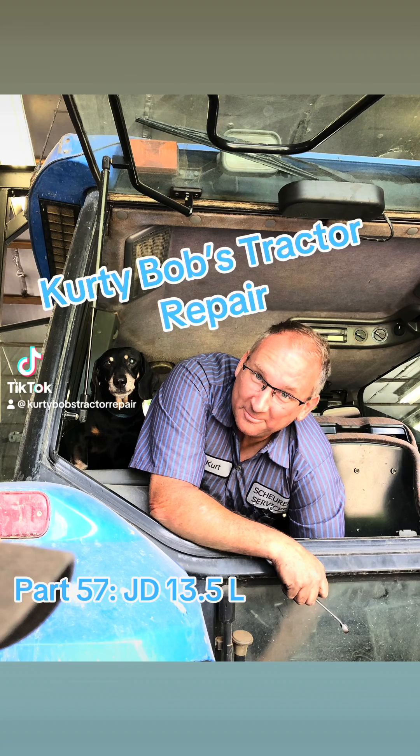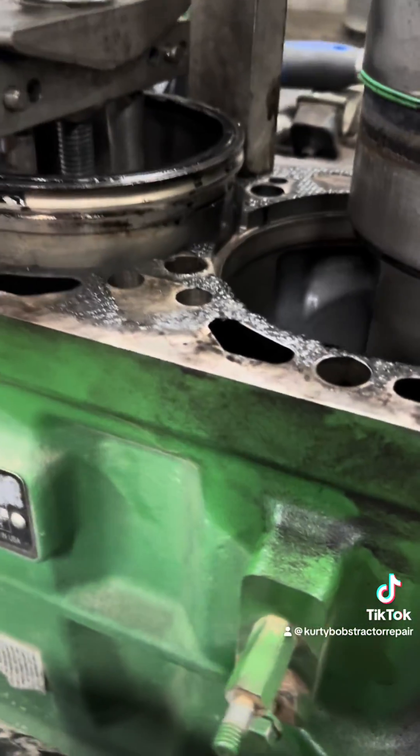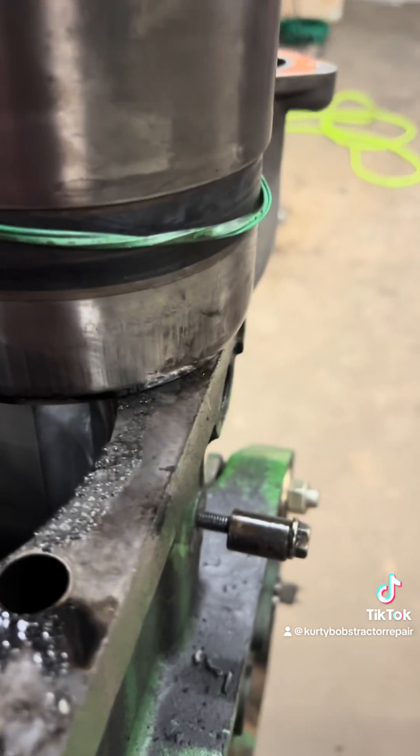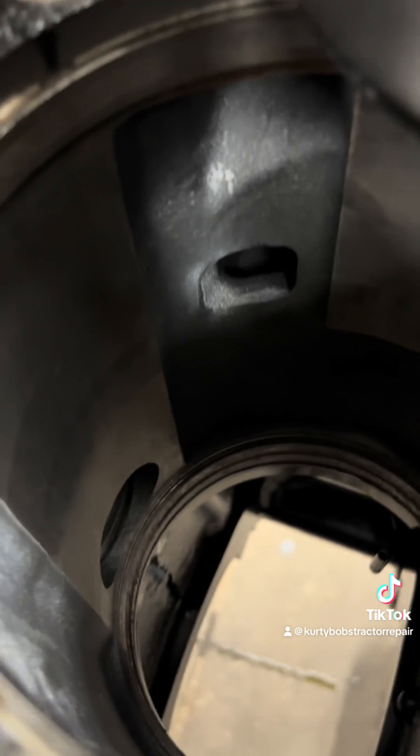Kurti Bob's tractor repair — pulling the sleeves out of this 13.5 liter engine for the 9560 RT. Just thought I'd show you: these are wet sleeves, they come out real easily right now, but they sometimes don't.